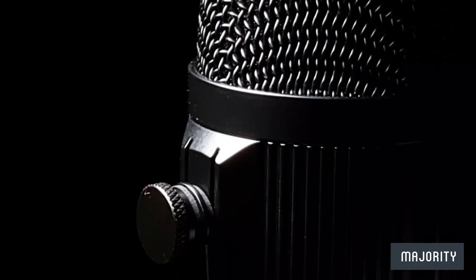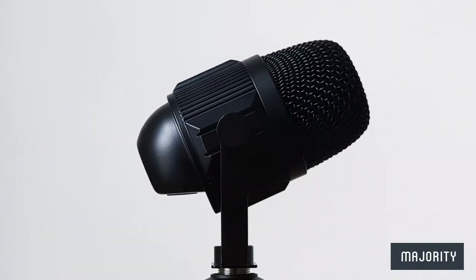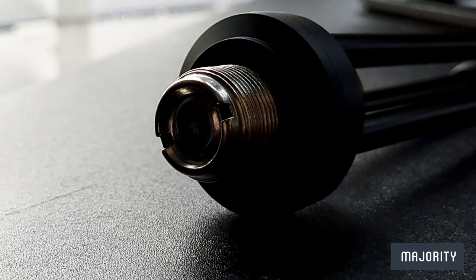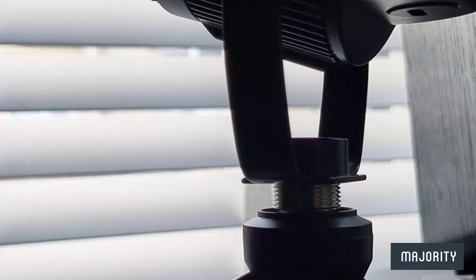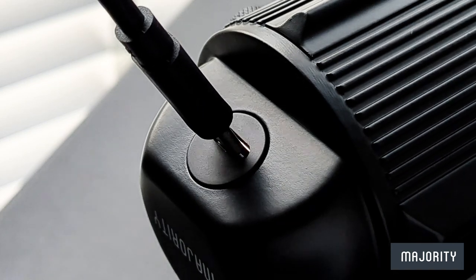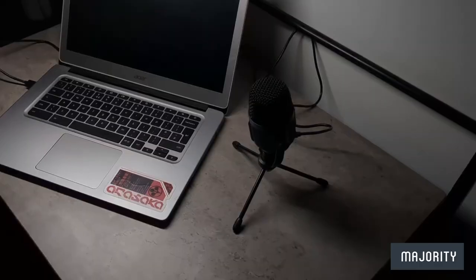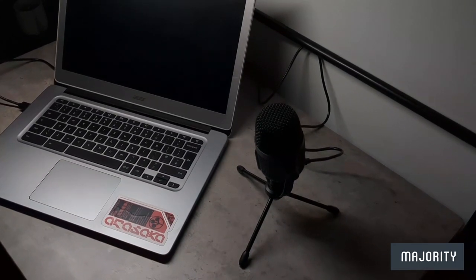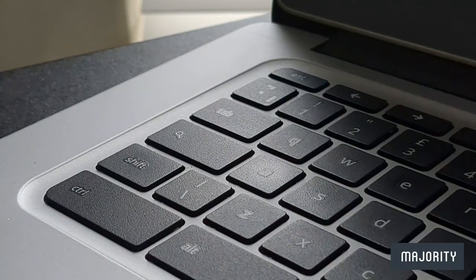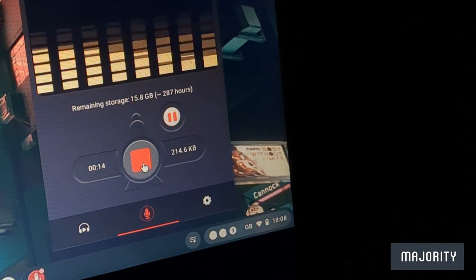So without further ado, let's get into the initial setup. You could just hold the mic in your hand whilst recording, but if you want a little bit more freedom of movement and a bit more stability, simply screw the mic onto this tripod base and place it on a flat surface. Then all you have to do is connect the USB cable to the USB-C connection port right at the back here and then hook the other end up to your computer or laptop. All you have to do next is just wait for your computer to automatically detect the microphone and install any necessary drivers. This isn't always the case but it just depends on the type of computer that you're using and the type of software that you want to use the microphone with.